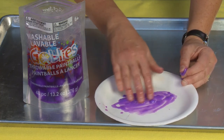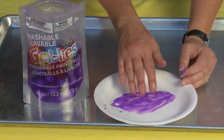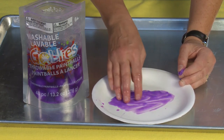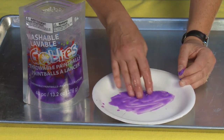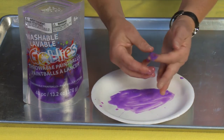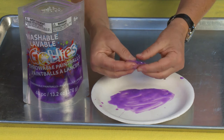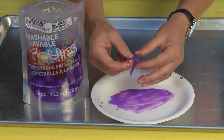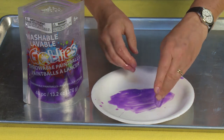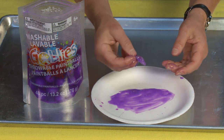When you pop one, you get this great paint that comes out of it. This paint is water-soluble, and we did test it — when we got it all over the blacktop in the back, we just used a bucket of water and it came right off. It's this little weird membrane that holds all the paint in there, and it does stick to things.